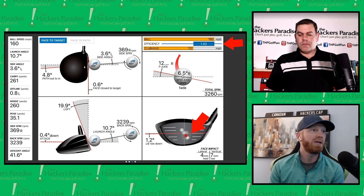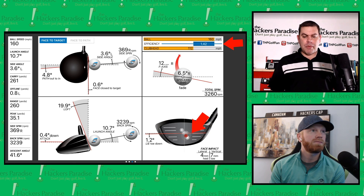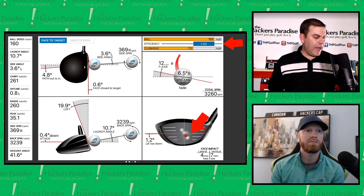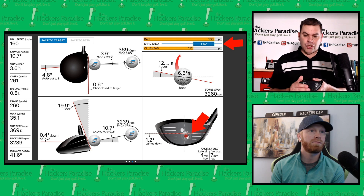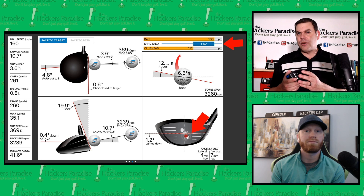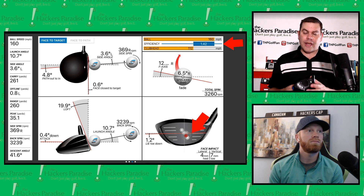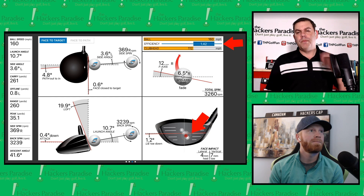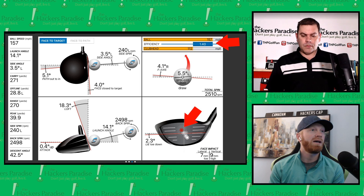Shot three — really high efficiency again, though we moved down on the face a little. What stood out is that the spin stayed pretty much the same despite being lower on the head. Normally when you go low you increase spin, increase speed, and lower launch. Launch did lower slightly, spin went up a tiny bit — not even noticeable — and yet we're still seven millimeters low. That indicates a pretty forgiving face as you move down.